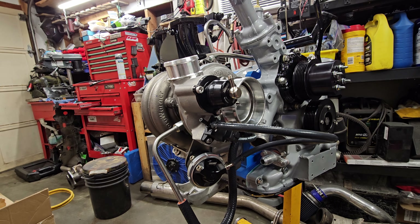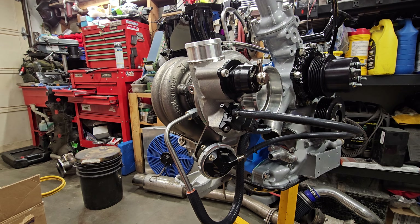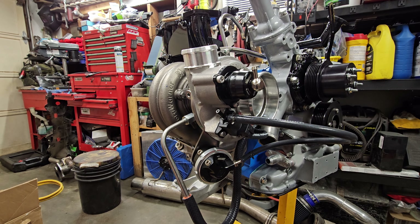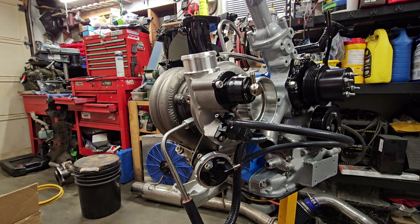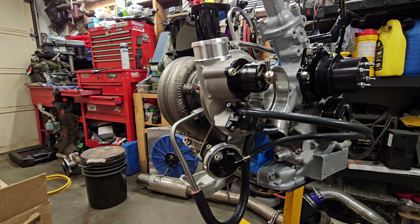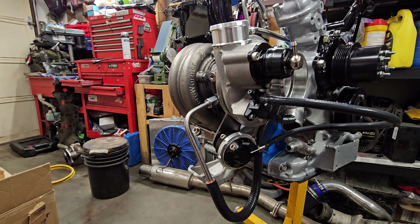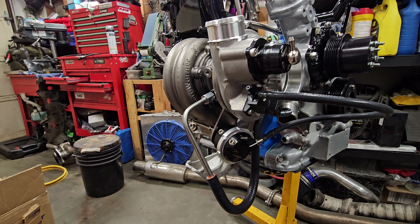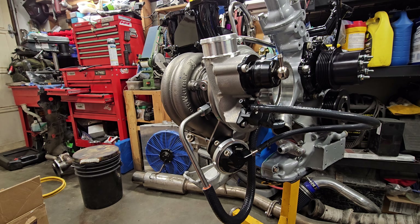In my mind, a kit is something that comes with a set of instructions, maybe a video you can watch, and all of the parts necessary to hook it up. I like to think of myself as a mildly intelligent person that is relatively decent at figuring most things out. However, what is going on with this install kit is absolutely appalling. There's no sort of instructions or any sort of clue what they want you to do with these things for the S4.